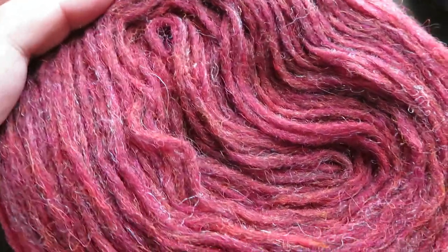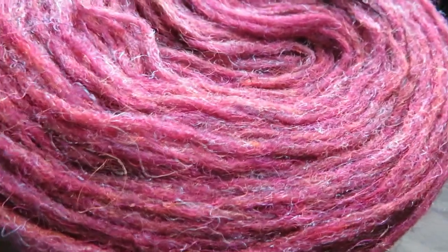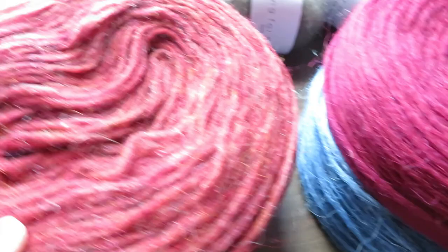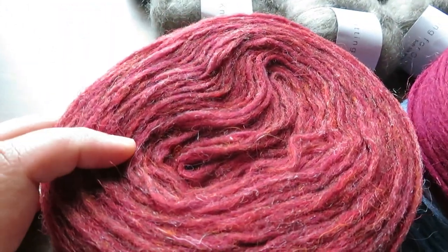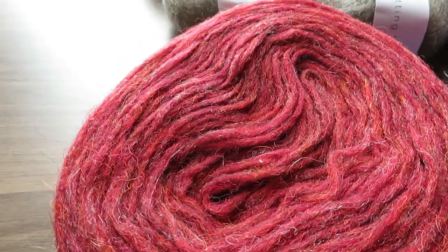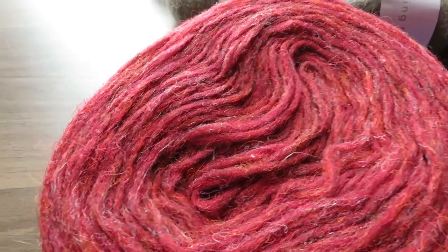Jasper Red Heather is definitely something I'm going to get more of. I've only got one plate from the Ole Warehouse because I was just testing the colours. I only got one plate each of the wine and the blue. But this Jasper Red could easily be a garment for me. Like I said, I still don't know how much yarn I need for my size — I would take up a lot more yarn than the average person.